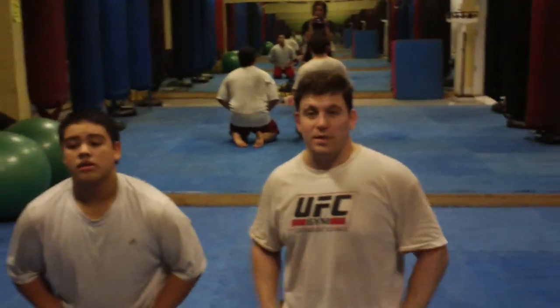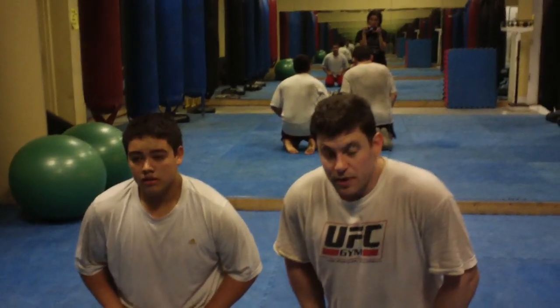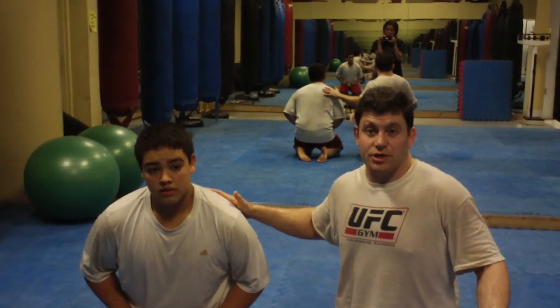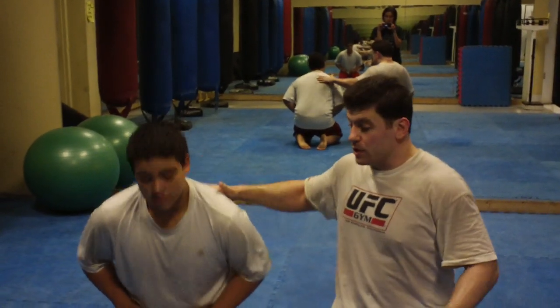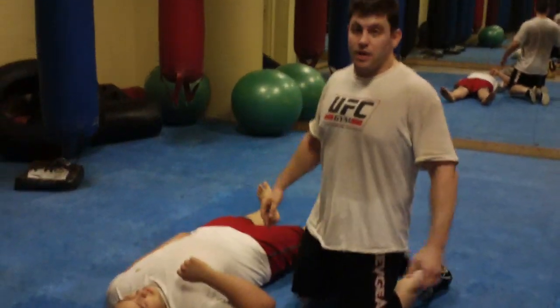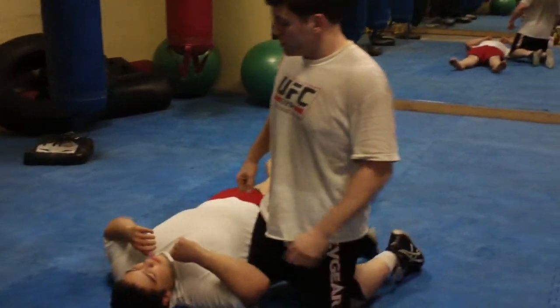Hey guys, it's Dan the Wolfman. Just a follow up on the Salivary beatdown, top mounted crucifix position. This is Chris Lytle's special combination: triangle choke, Kimura. I didn't show that in the last video — I showed the track, Americana key lock, top hand brush, top wrist lock.